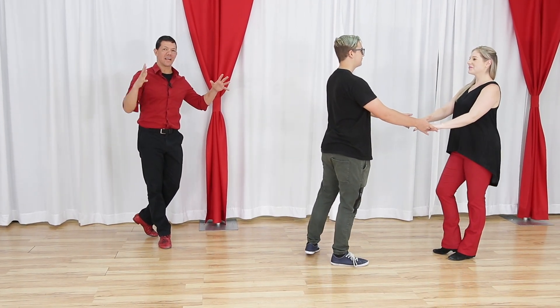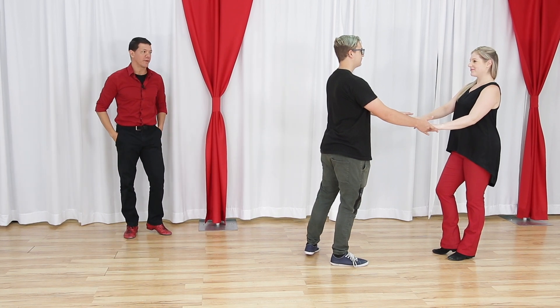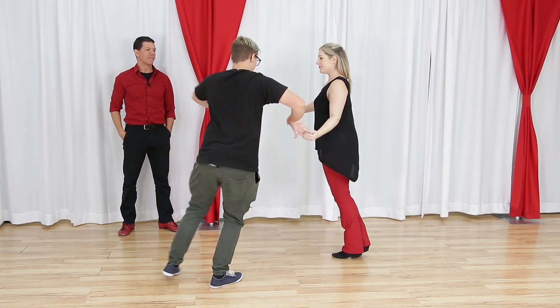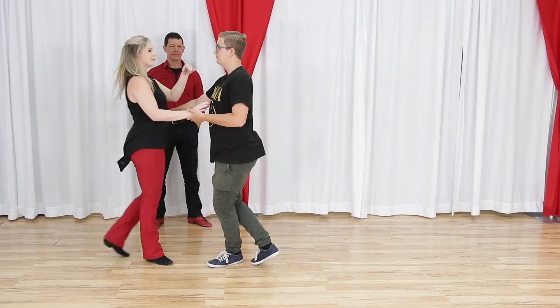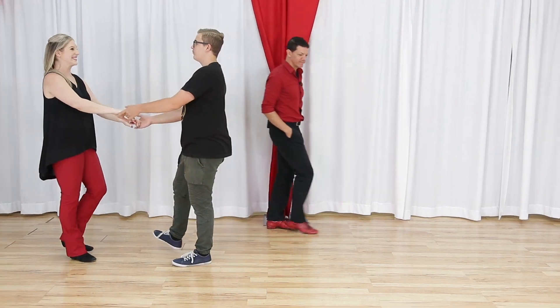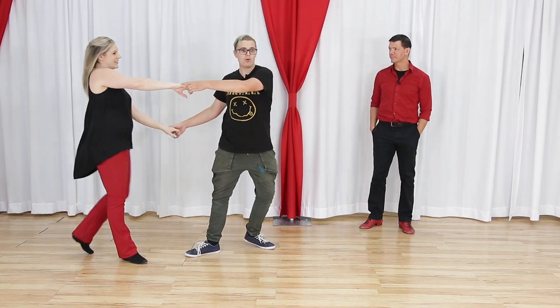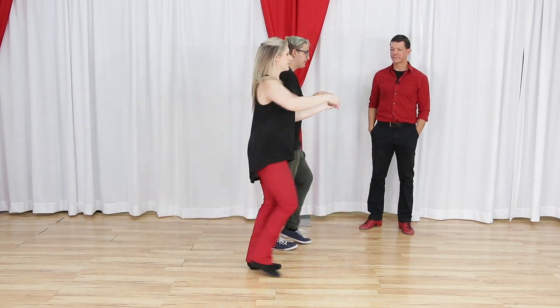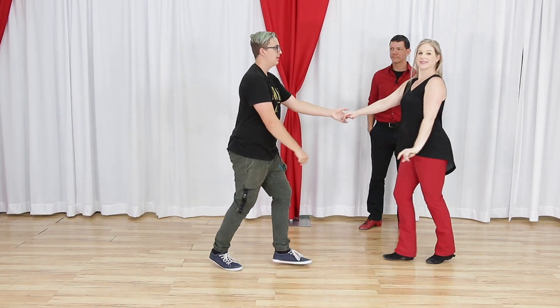Harrison is going to dance this from a couple of different sides and we're going to talk about it as a group. Can you count it out - count what you're feeling? I'm going a one, two, three, four, five, and six, seven, and eight, nine, and ten.